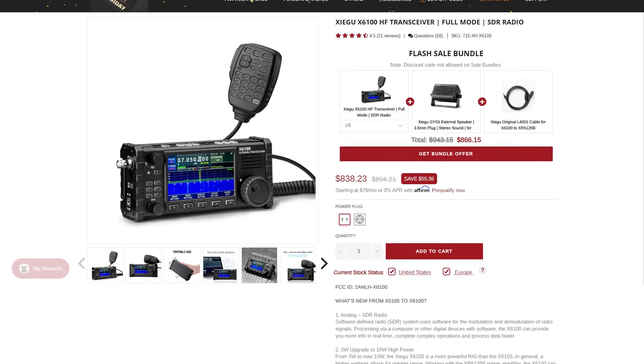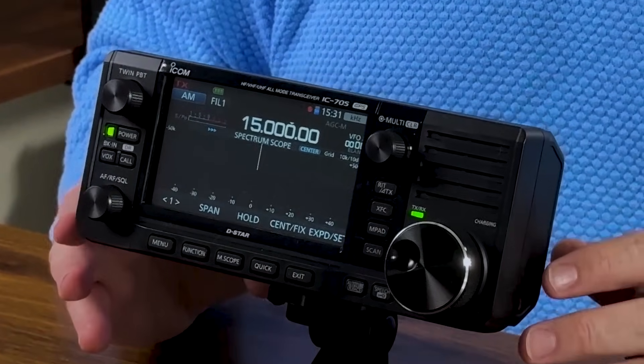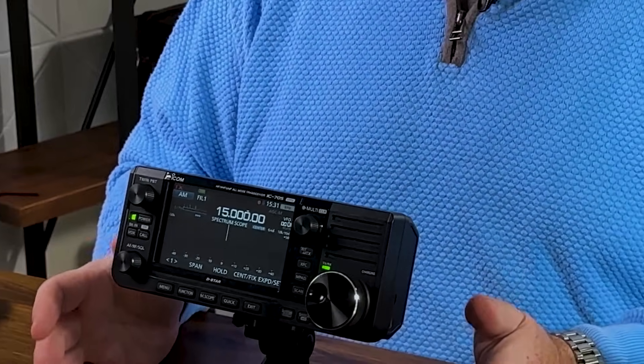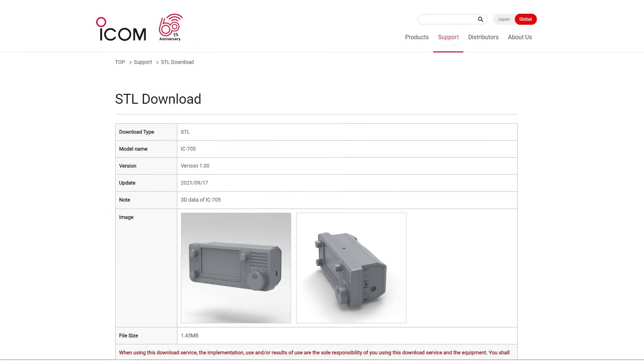If a bigger screen is important to you and you're willing to go with a maximum of 10 watts of power, the other entry-level QRP option we picked is the Icom IC-705. Icom lists this under their handhelds page to reinforce its size. It's labeled as a handheld because it can run off the same battery pack as Icom's popular ID-52 handheld. The IC-705 also uses the same touchscreen as the Icom 7300, meaning you can use the same familiar menu style if you already use Icom radios.